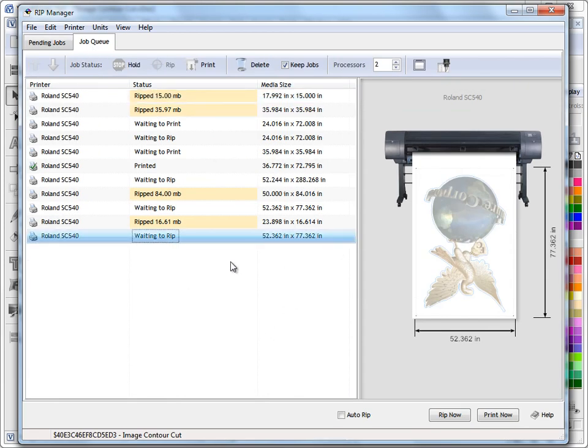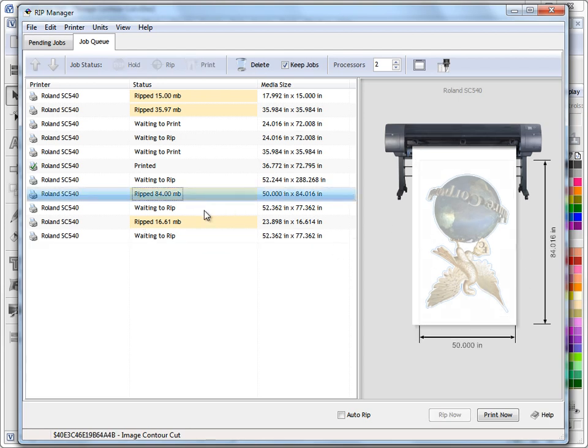I prepared one earlier because it takes about a minute to rip this large job. This is an exact duplicate of the job above. Now that it's ripped, all I need to do is click print now and my large format printer will print out the artwork, then come back and cut out the contour cut line I've created. This is all automated — once you've sent it to the job queue, click print now and your machine does the rest.